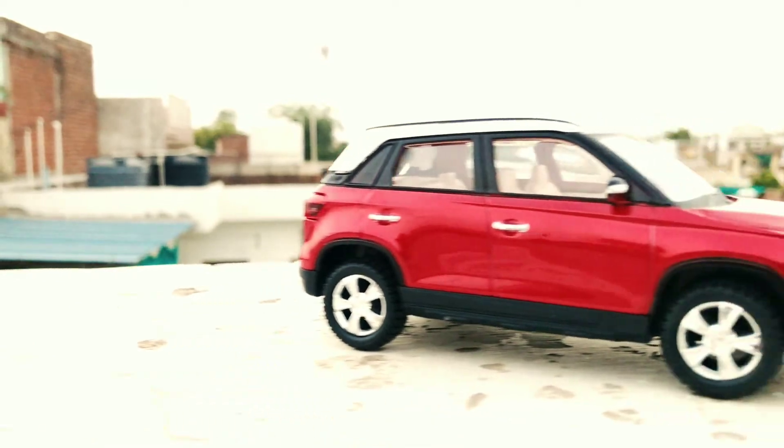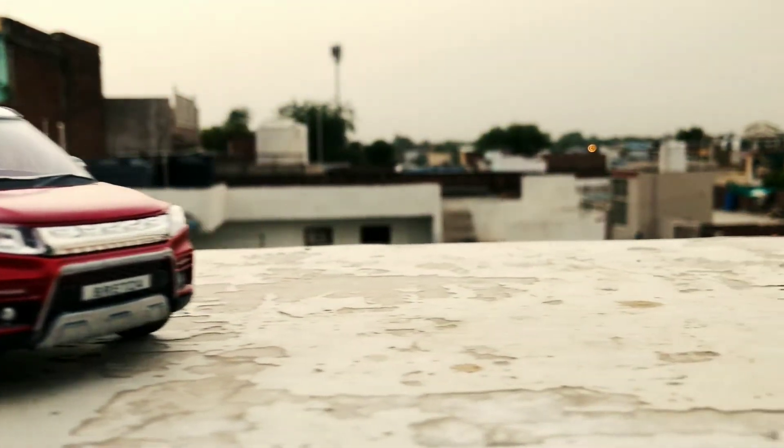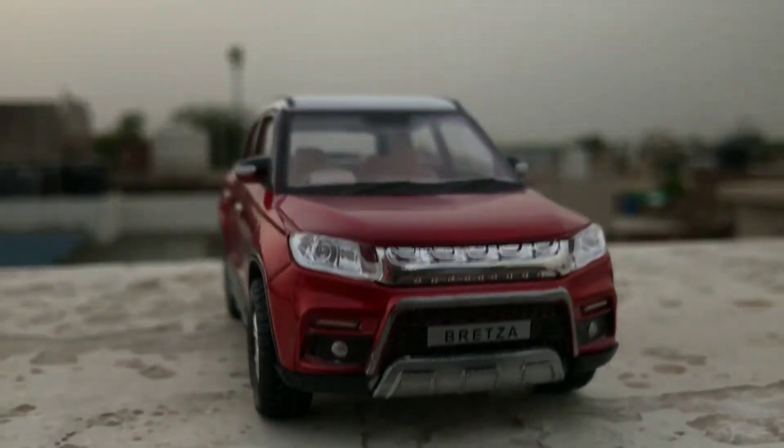Hi guys, this is Rick from The Creative Peoples. Today I'm going to show you the cheapest diecast model of Vitara Prisa. So let's get it started.